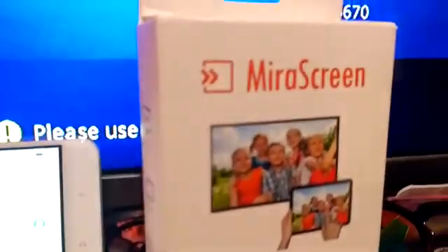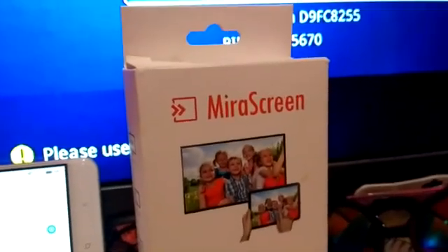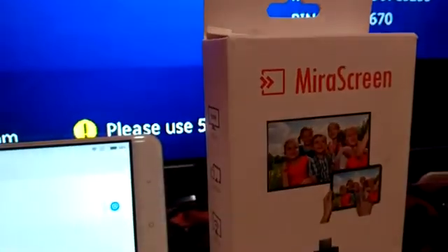Hi guys, this is Ray from Harry Park. Today I'm gonna show you the mirror screen that I got from Lazada. Before buying the mirror screen from Lazada, just check out this video and see it for yourself.